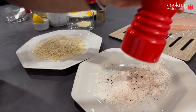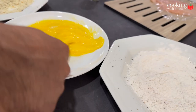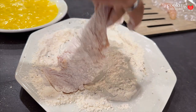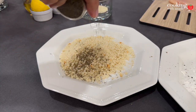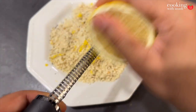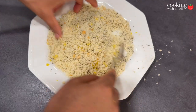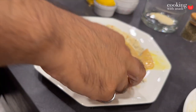We're going to bread it with our flour, which is seasoned with salt and pepper, then dip it in eggs that have been whipped, and then the main thing is going to be our breadcrumbs, which have been seasoned with thyme and some lemon zest. Just mix that up really well and then toss and coat the chicken cutlet after you've dipped it in the egg.